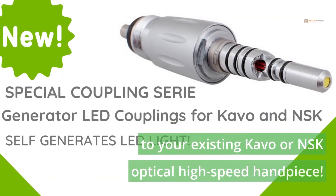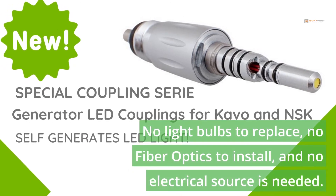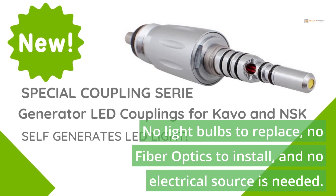Connect to your existing Kavo or NSK optical high-speed handpiece. No light bulbs to replace, no fiber optics to install, and no electrical sources needed.